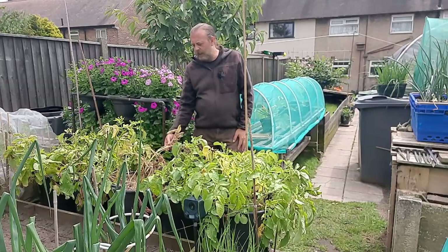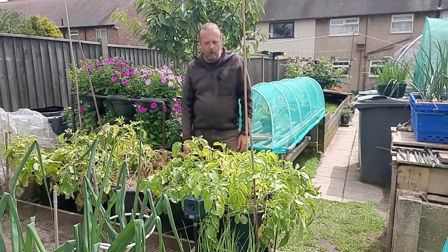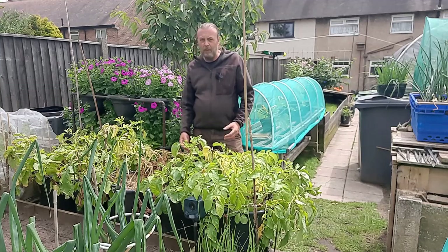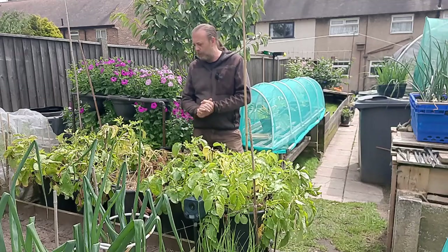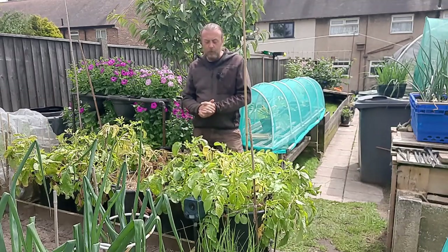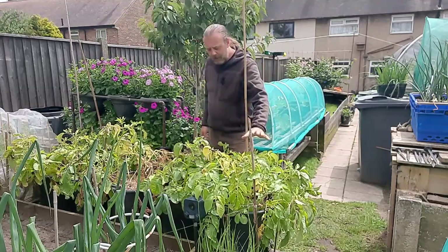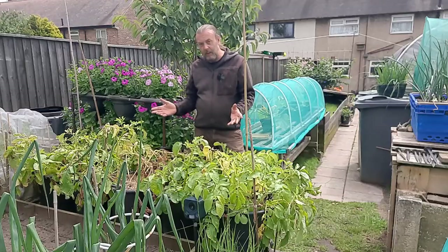Some of the tops here have really died off, which is a sign they're ready — when they yellow off. First earlies can be ready from around 10 weeks, it just depends how big you want them. In these I'm expecting a few small ones and some big potatoes possibly. There's peat-free compost in here, and as a few people asked last year, I've also included a pot of my own compost at the end to see how it performs against the others.